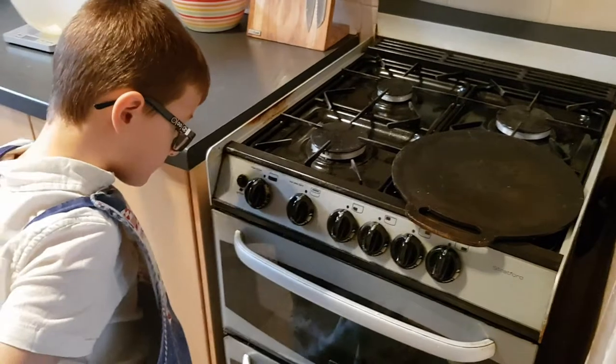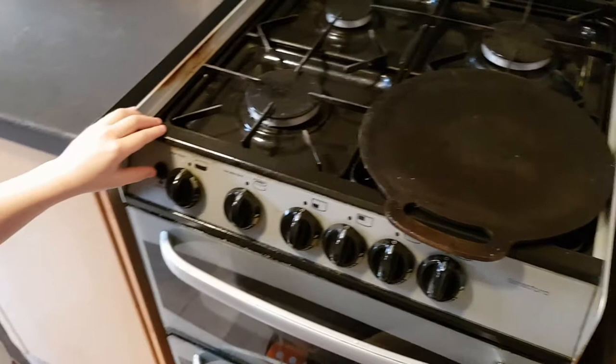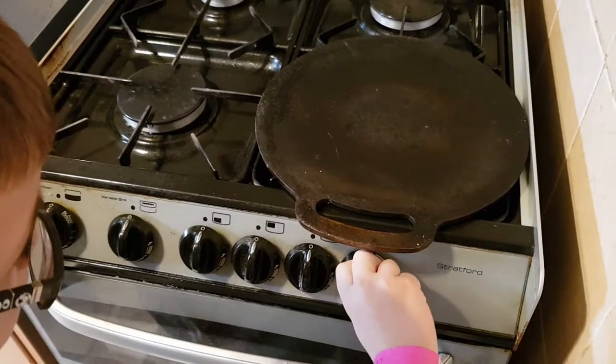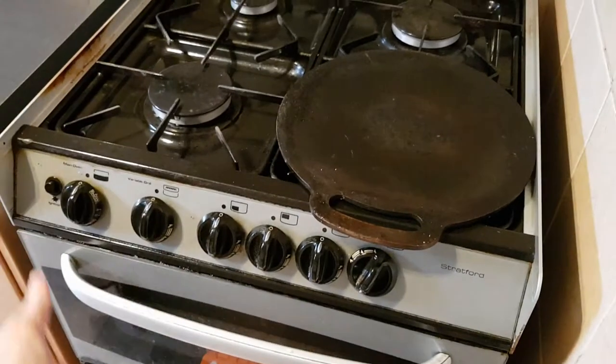Step number one is turning on the gas so we can heat up the bakestone. Push the dial in and turn it all the way around — you don't want to burn yourself — then step back and push the button to ignite.